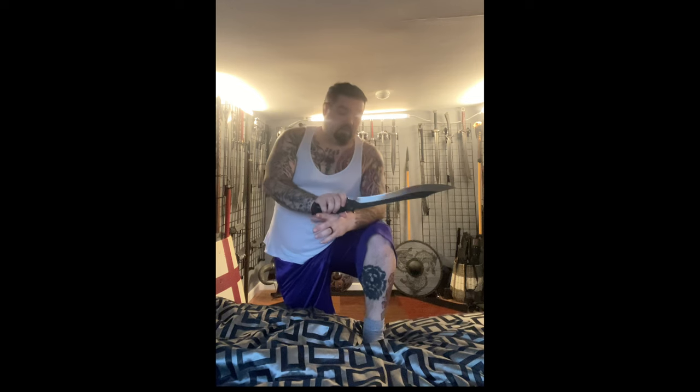For everybody who has asked — and it's basically all of you — the Legionnaire has been ordered at the same time I ordered the Belmonts. I'd imagine it'll be here in two or three weeks. I also got it in copper; I just really like their copper finish.